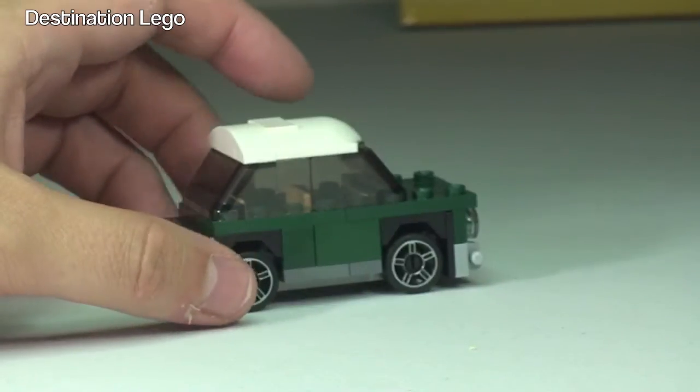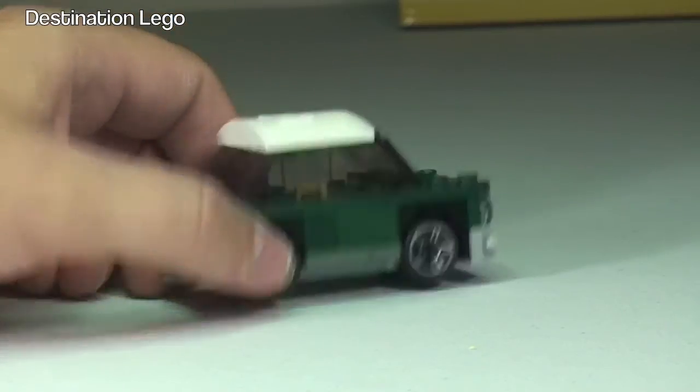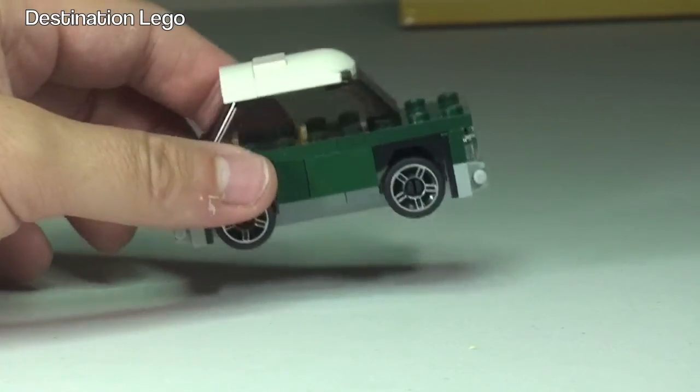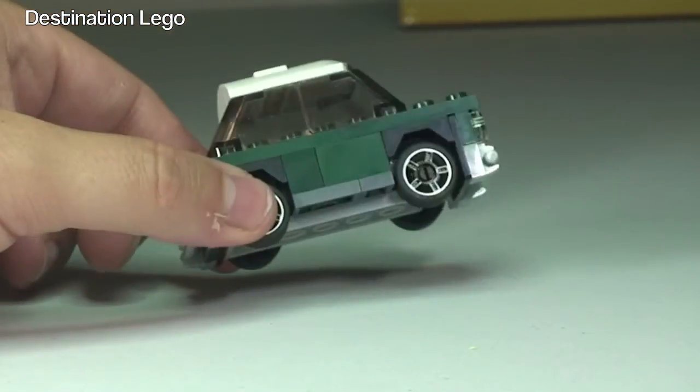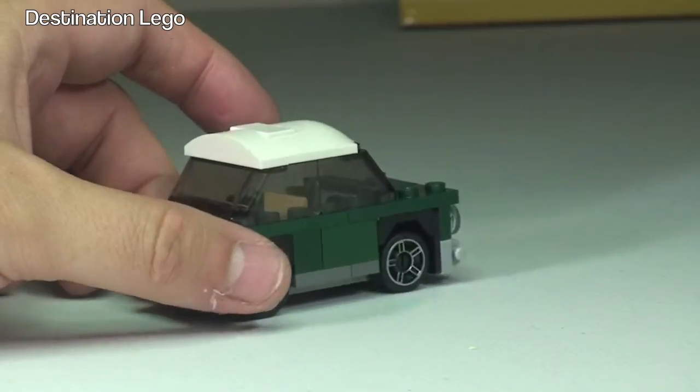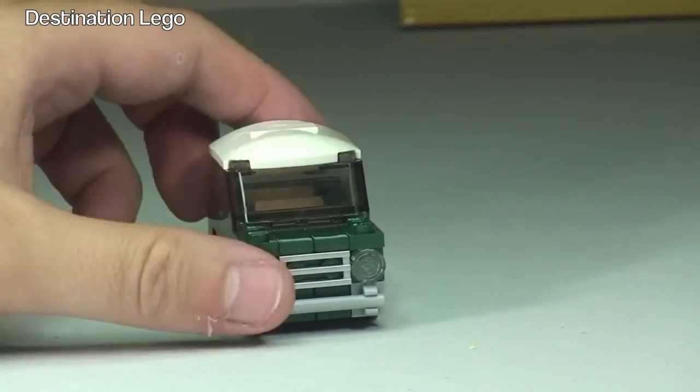If you're a LEGO VIP and you want to get hold of the Mini Cooper, get that now because you get this with that set. You'll also get the LEGO Chima polybag as well, so you'll get two polybags as part of the promotion, certainly here in the UK.